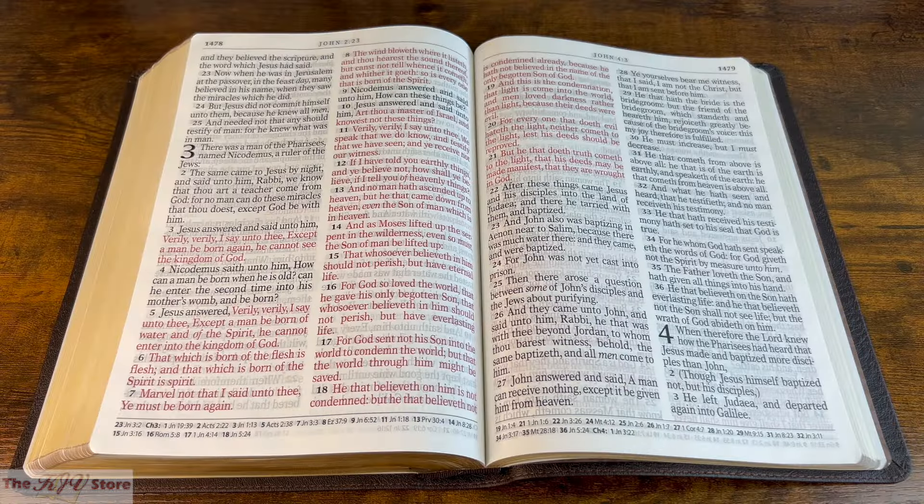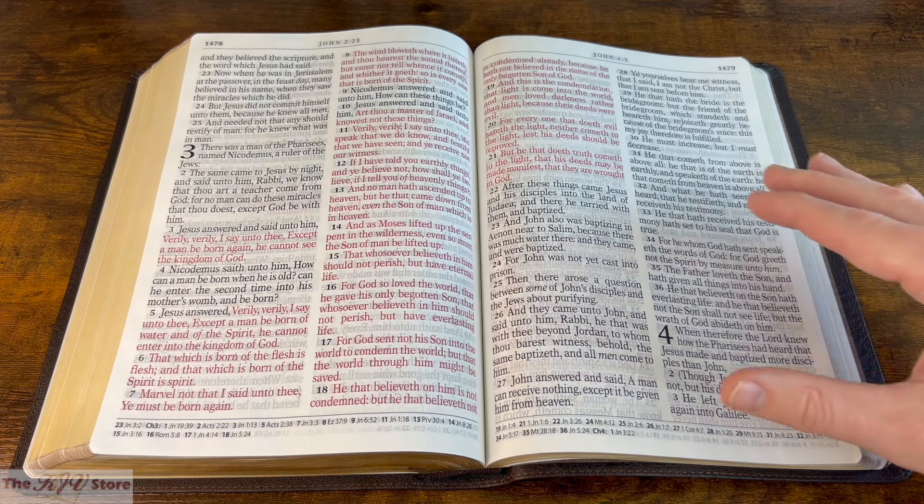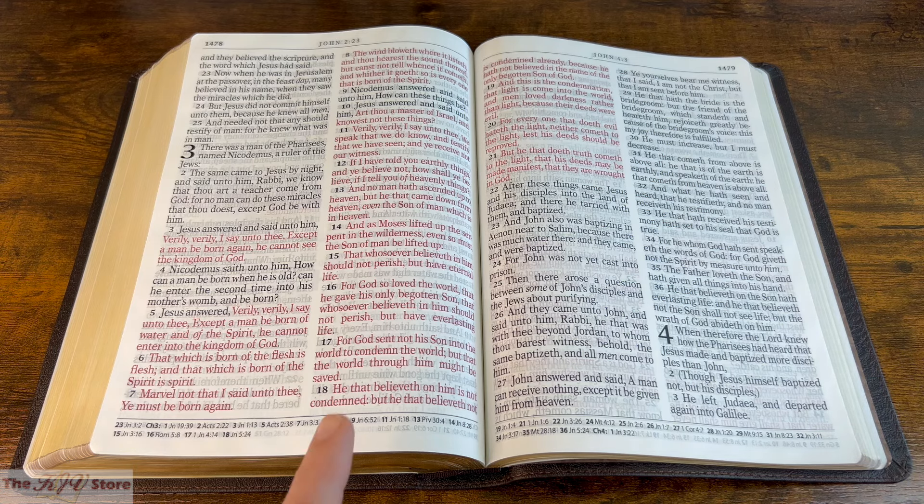We're looking at John chapter 3, verse 16 — the most famous verse in the Bible. We're also seeing a good example of the red letter text, or the words of Christ in red, on this two-page spread. The red text is very clear and very dark on the page, the same size 17 Supergiant Print font. Let's take a closer look at verse 16 and then those cross-references at the bottom of the page.